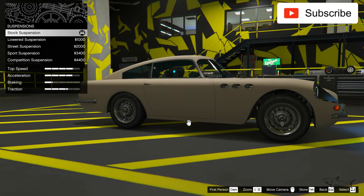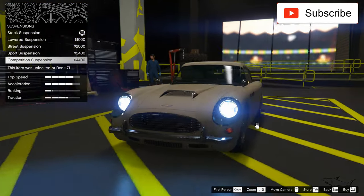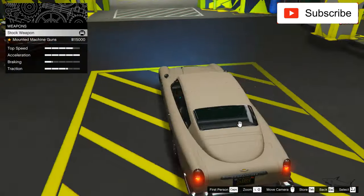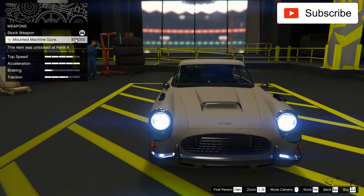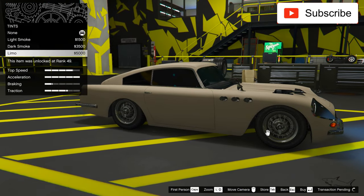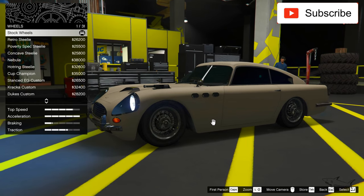For the secondary weapon I chose that. Now the suspension — look how much of a difference this suspension makes! One of the biggest differences I've ever seen on a car — it's now very, very low. I'll do best transmission, turbo obviously. For the weapons: this is the mini machine gun which costs a lot but I think it will work. Let's do black windows because we are James Bond, obviously.